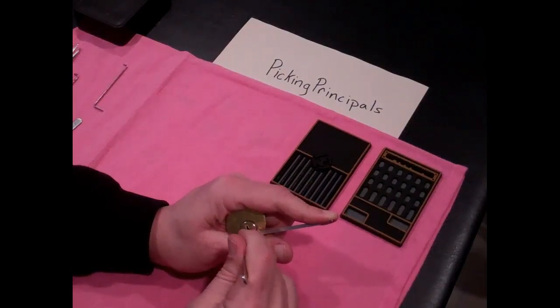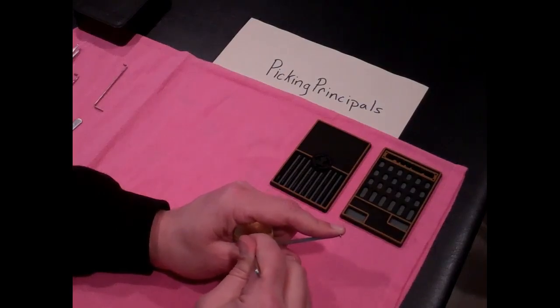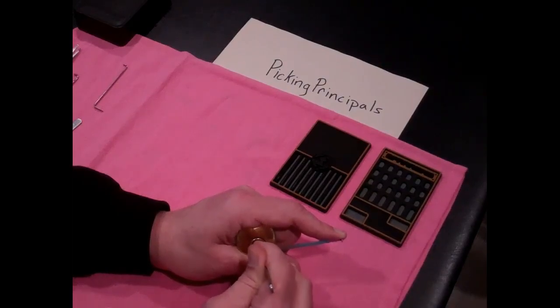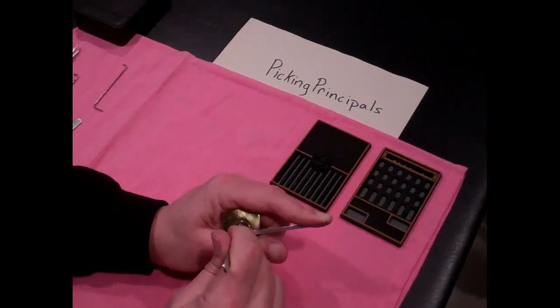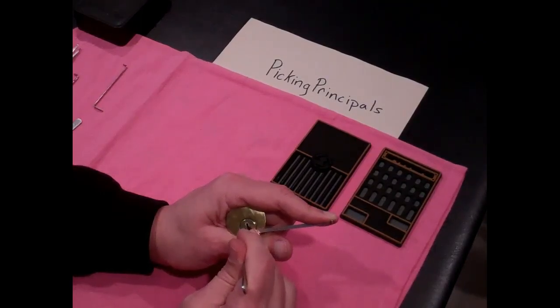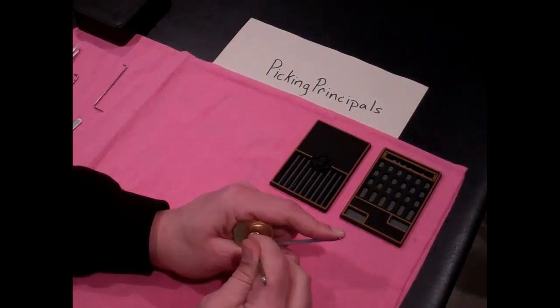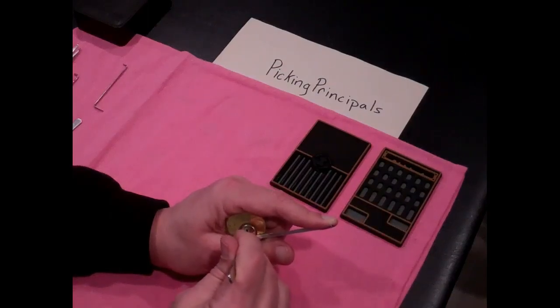Starting over. Nothing on one, two. Maybe a little click out of three there. Now four is binding. I feel like I got a click out of four. And maybe nothing out of five there. One — big click there. Nothing on two still. Little click on three. Nothing on four. Nothing on five.